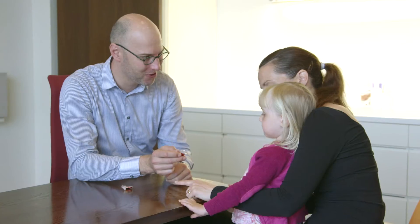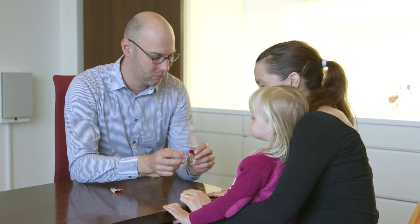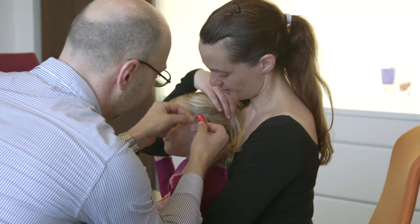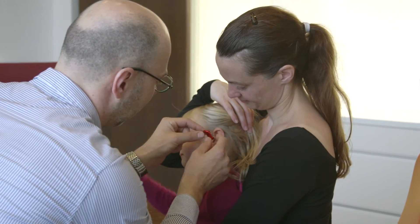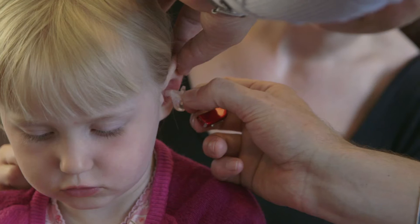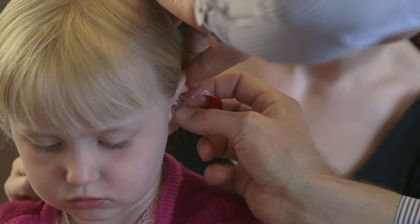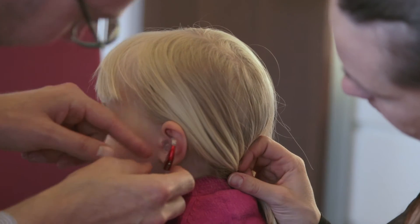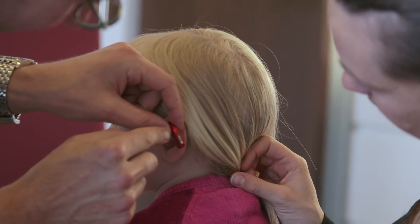The Sensei LED indicates when the ear mould is not in the correct position. Smart Fit Trainer confirms to parents they are inserting the ear mould correctly — it ensures correct ear mould insertion every day. It also helps empower parents in the training of ear mould insertion and assists in troubleshooting feedback issues.